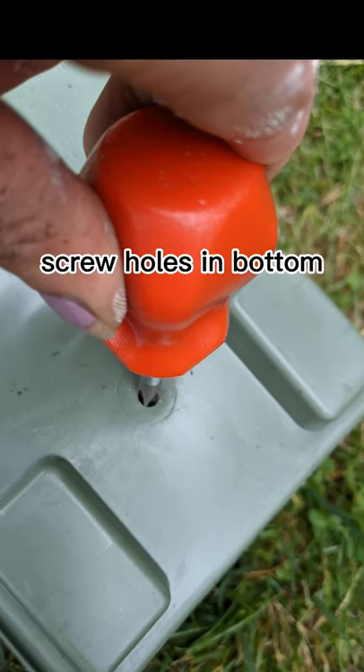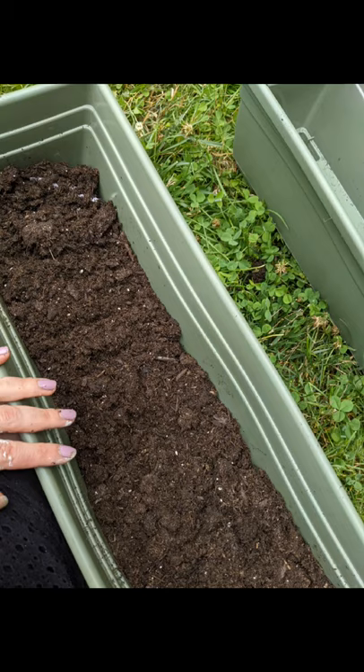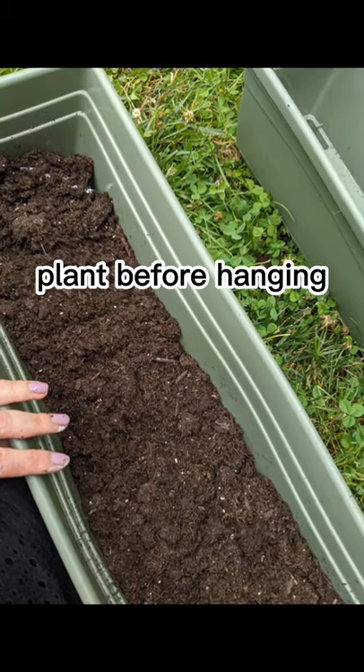Brighten your day with these affordable railing planters. After punching holes on the bottom, you're gonna want to add diapers. As a busy mom who always forgets to water her plants, I can tell you this works amazing.